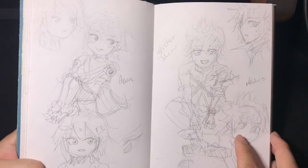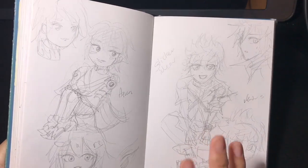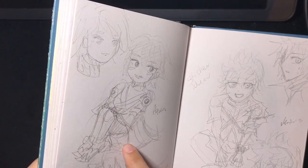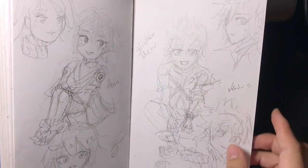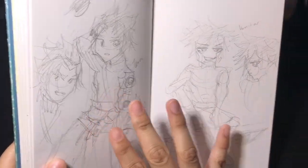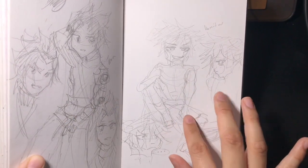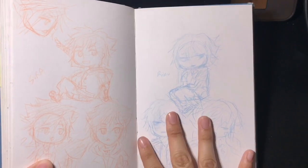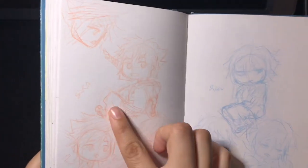When Kingdom Hearts 3 came out, I had a lot of drawing ideas and wanted to start making stickers to sell online, so I started doing sticker design sketches. These are sketches of the Wayfinder Trio: Aqua, Ventus, and Terra, plus Vanitas. I did actually make stickers of the first three, just not Vanitas yet. These are some more ideas for the main three — Sora, Riku, and Kairi — done with color pencil.